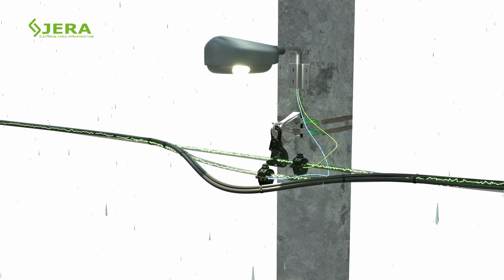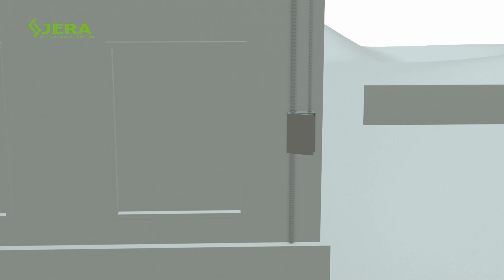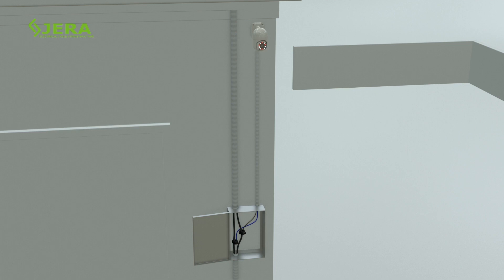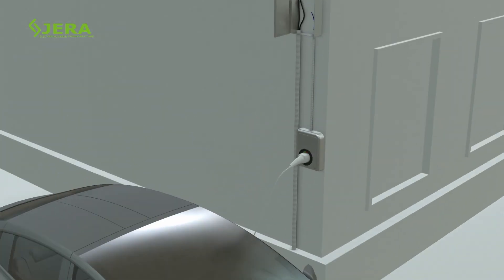Appropriate for a variety of outdoor wire connections, like street lighting, video surveillance, and other outdoor electrical power devices. Also suitable for EV charger wire connections.